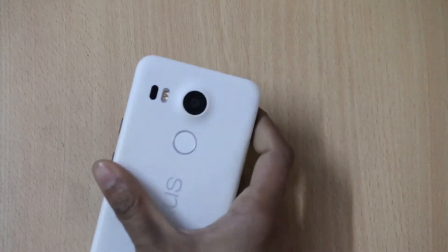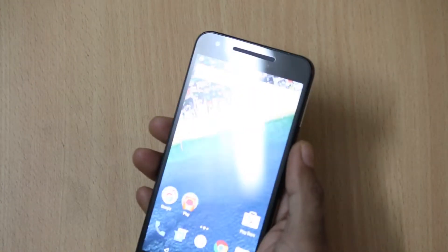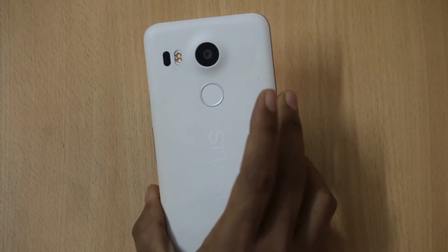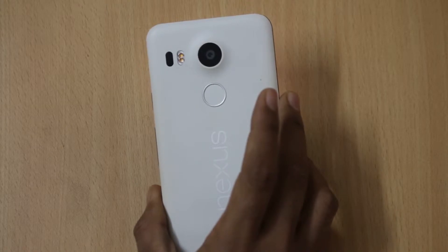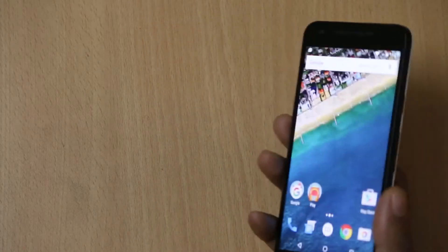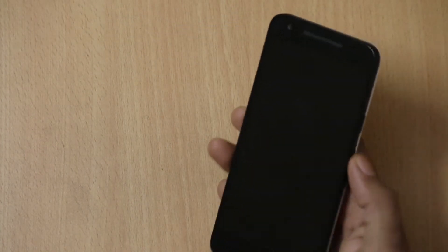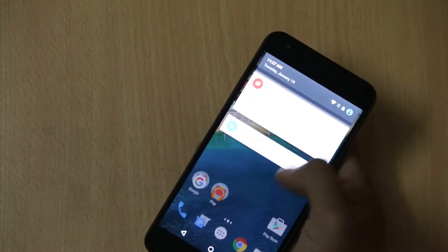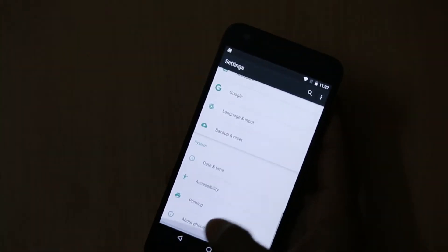The build quality of the device is good and it offers a premium feel when you hold the smartphone in your hand. It comes in Carbon Black, Quartz White, and Ice Blue colors. With me I have the white one and as you can see it's a pretty good device. Above all, it is the first device to run Android Marshmallow 6.0.